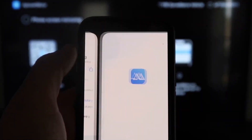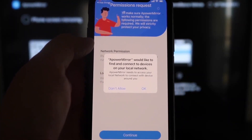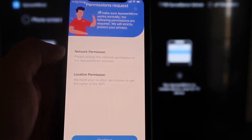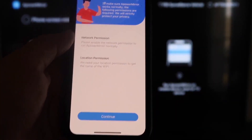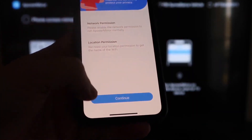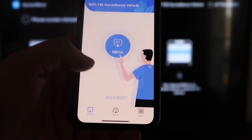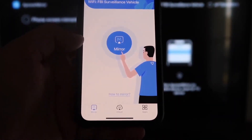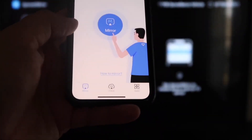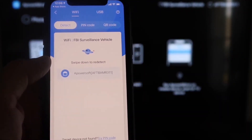Once installed, click Open on your iPhone. It'll ask if APower Mirror can find and connect to devices on your local network — click OK, since both devices need to be on the same Wi-Fi network. It'll also ask for network and location permission — click Continue and then Allow While Using App. Once it recognizes the Wi-Fi connection, click the middle Mirror button and it will start searching your network.